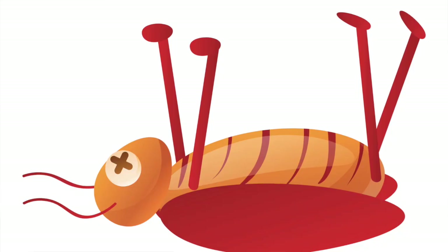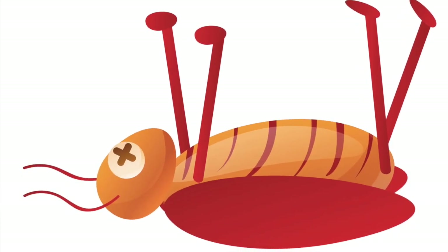The first exercise I'm going to show you is called the dead bug. It might look easy, but looks can be deceiving. I think this exercise is going to be too hard for the majority of you — let's see if you can do it.